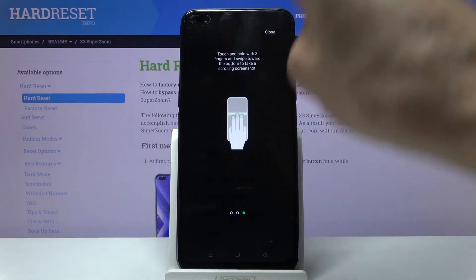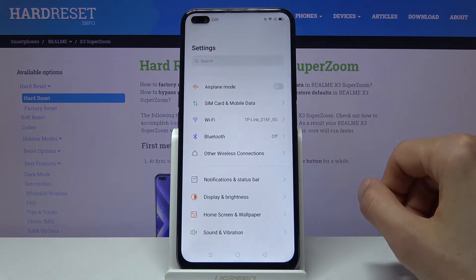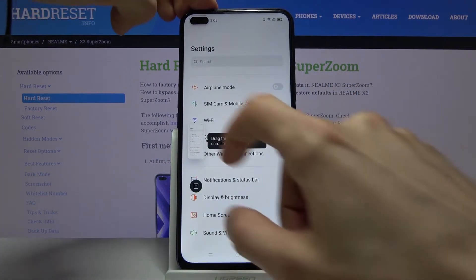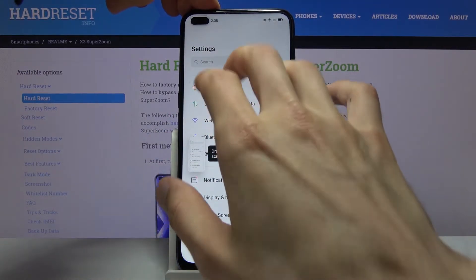Once the screen goes gray, you can slide all the way down to capture a scrollable screenshot. So let's close this and start the demo — first the three-finger swipe screenshot, and then the three-finger hold.